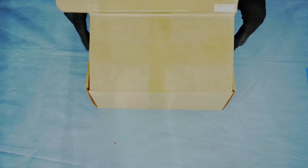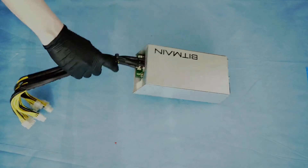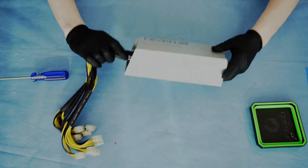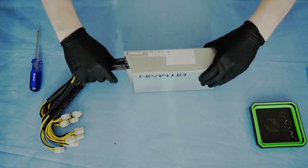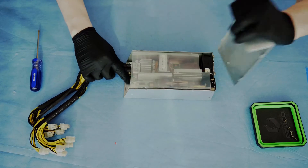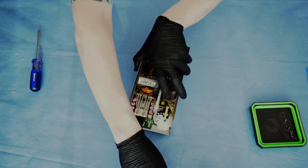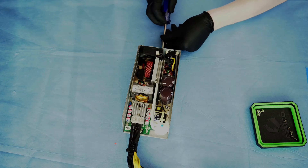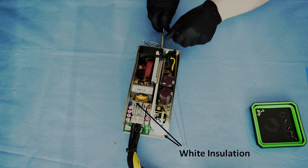The first step is to unbox and unbag the power supply. Off camera, I did plug in the power supply and check the voltage to make sure I was working with good hardware. To start the teardown, I removed the three screws from each side of the power supply. The cover and plastic insulation shield came off easily. Next, I removed the four large screws holding the fan and fan guard in place. In this view, you can see my power supply had a ton of white goop poured all over the board.